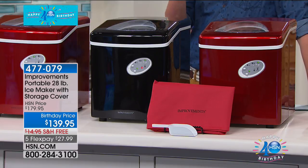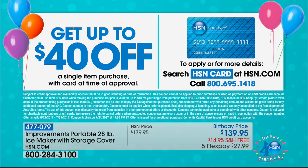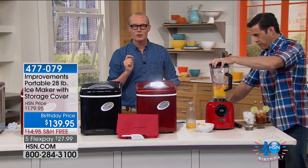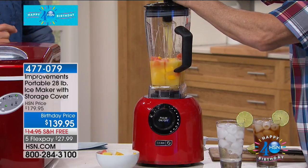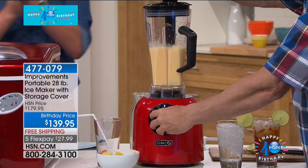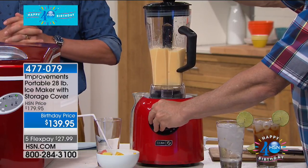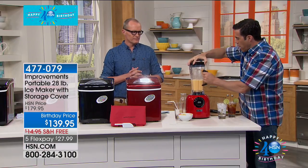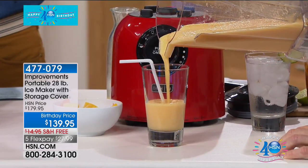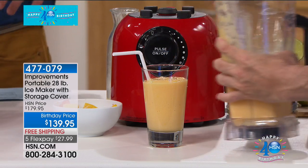Again, $27.99. Don't forget to apply for the HSN card — for the month of July for our 40th birthday, it's $40 off your first purchase, including this amazing number-one selling birthday celebration ice maker. We'll take another $40 off, still give you five flex pays, free delivery, and our 30-day money-back guarantee. This will make three different sizes of ice. Now Tim is going to demonstrate. This is a beautiful tropical smoothie — in the morning throw in a little vanilla protein powder, and at night a little dark rum — just as good.